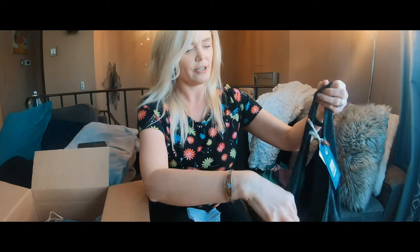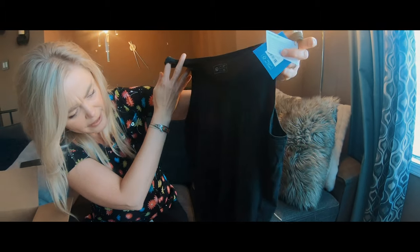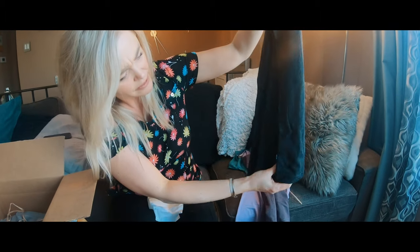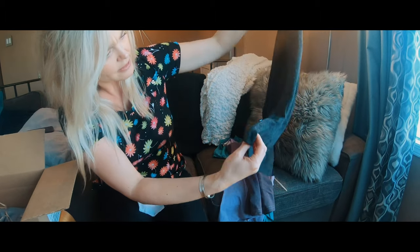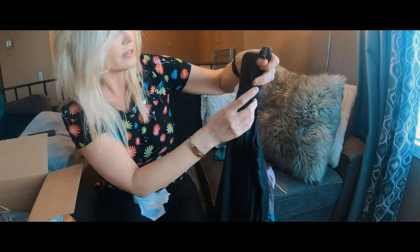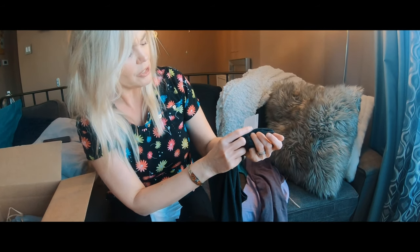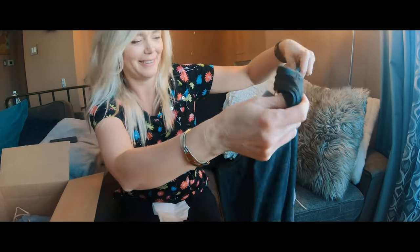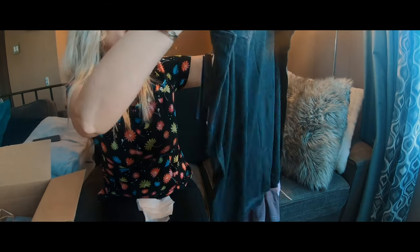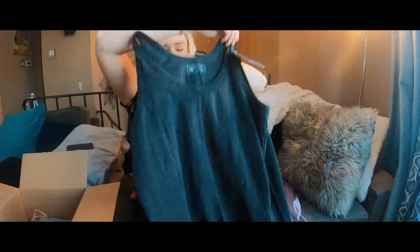Here's another tank top. This one is just black — it has a little pleating. It's not black, it's actually charcoal gray — meteorite black. There's a little slit at the front. Yeah, it's cute.